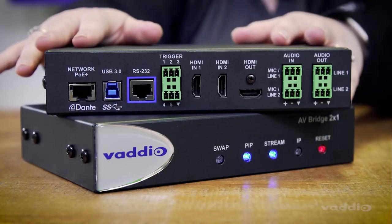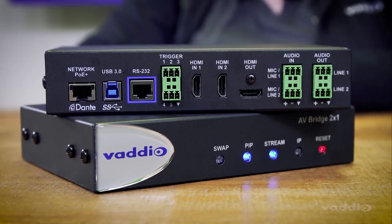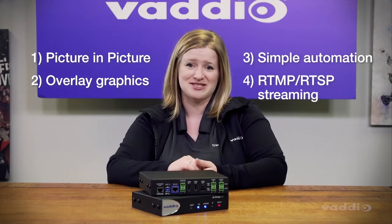This is the AV Bridge 2x1. We have packed our most popular features into this compact presentation switcher — features like picture-in-picture, overlay graphics like logos, simple automation, and RTMP and RTSP streaming.